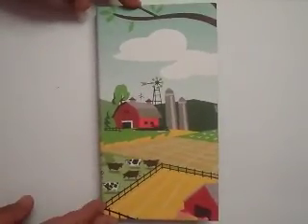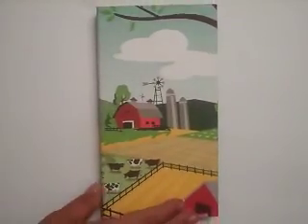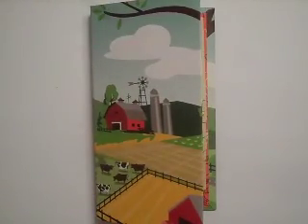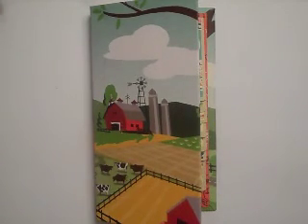Hey everybody, Amy here. Welcome back to my channel. Couldn't help myself — had to break into that new paper pack and I made a little waterfall folio today.